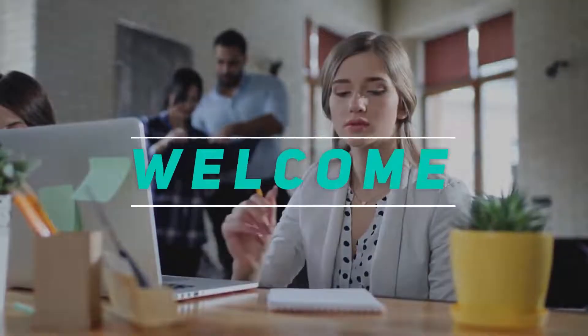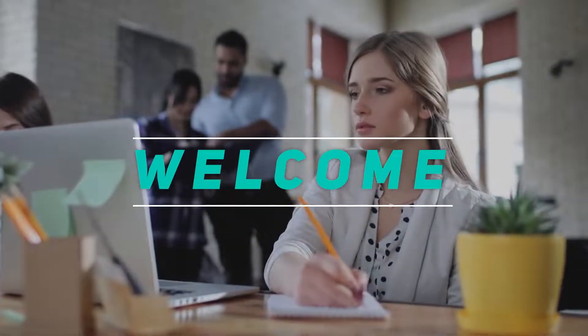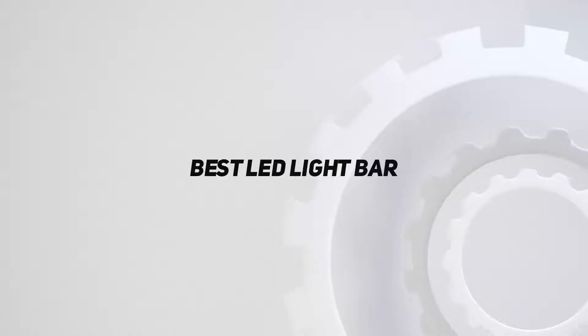Hey, welcome back to my channel. In this video, I'm gonna talk about the top 5 best LED light bars.